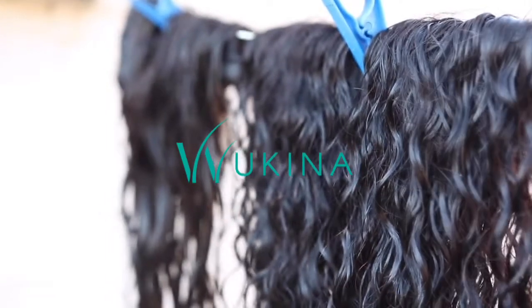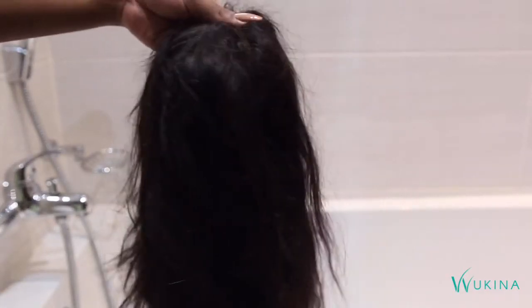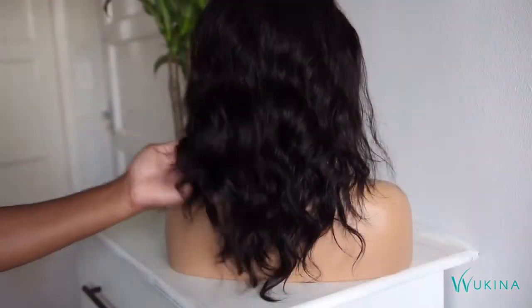Hi there and welcome back to the official Wukina channel, Wukina TV. My name is Dumi and I'm back with a highly requested video on how to wash your human hair wigs. I'm going to be demonstrating with a straight one as well as a curly one.